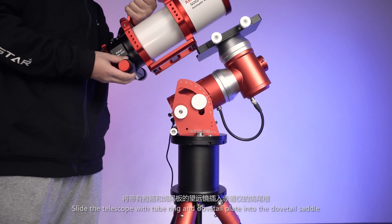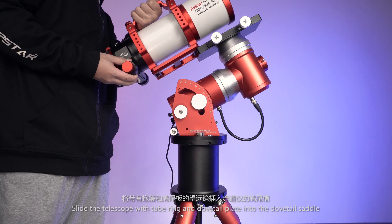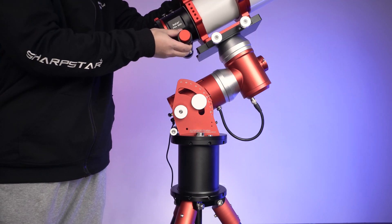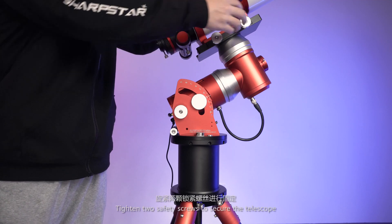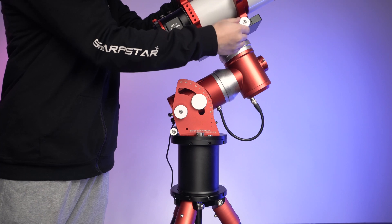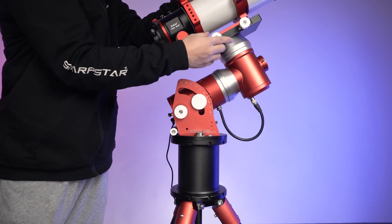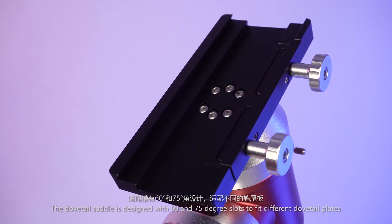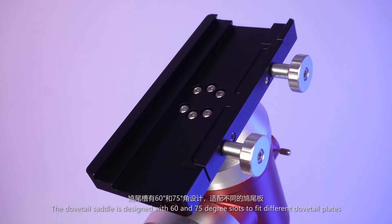Slide the telescope with its dovetail plate into the dovetail saddle, then tighten the two safety screws to secure the telescope. The dovetail saddle is designed with 60 and 75 degree slots to fit different dovetail plates.